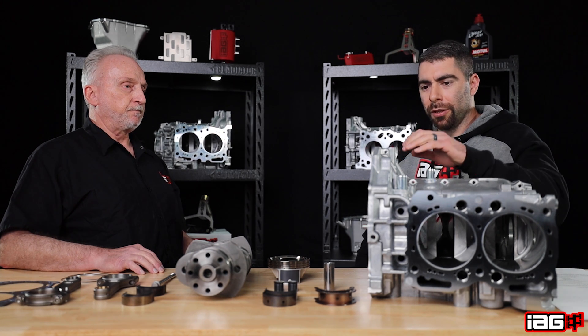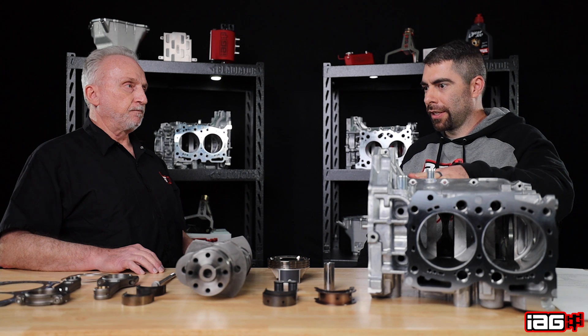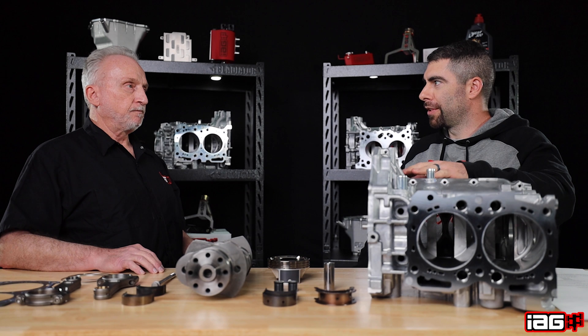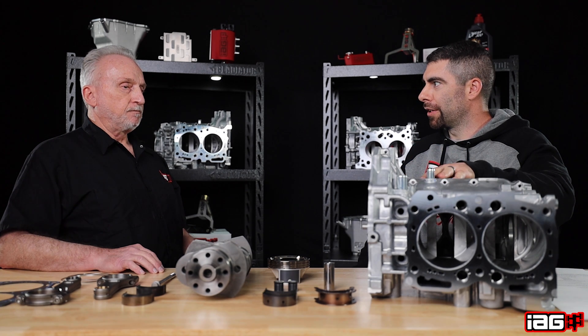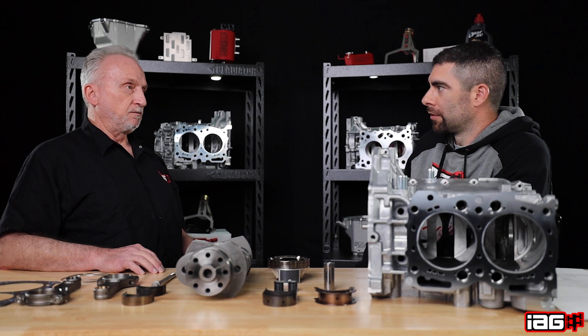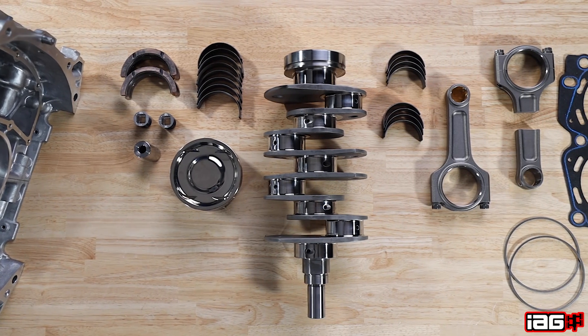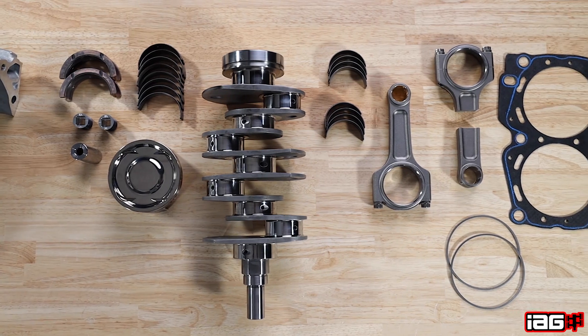This would most likely be a setup that guys looking to put fast times down the drag strip would be running. Yeah, this is your go-to short block for serious drag racing. That pretty much covers it for our Stage 4 Extreme.